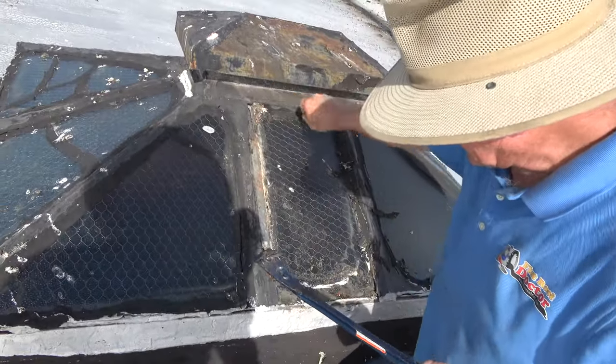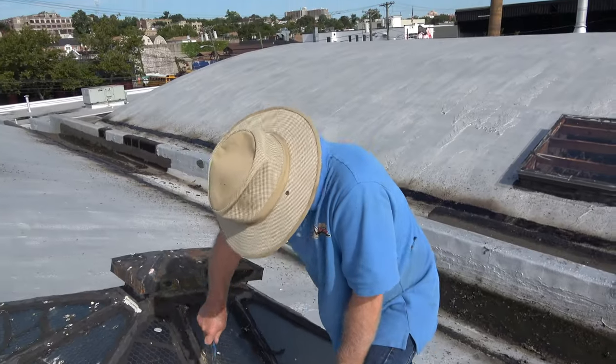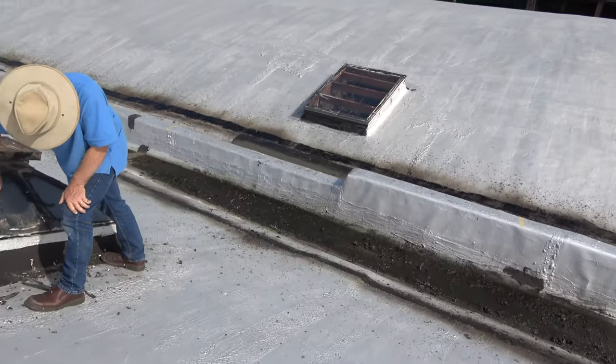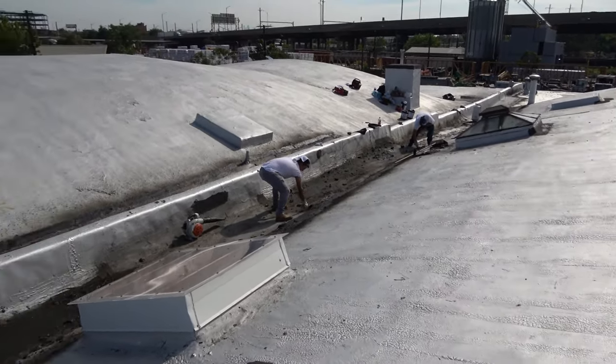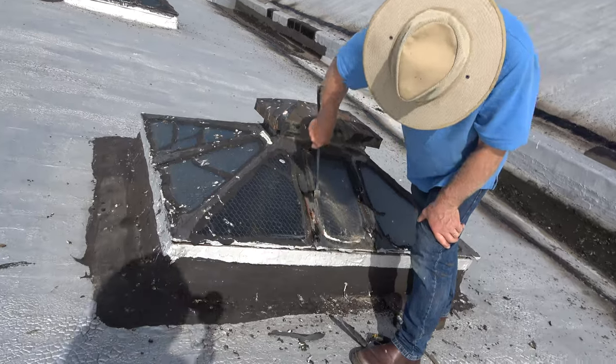It's a little bit of a jump, but you have to do it. And then I'll show you how I repair it.